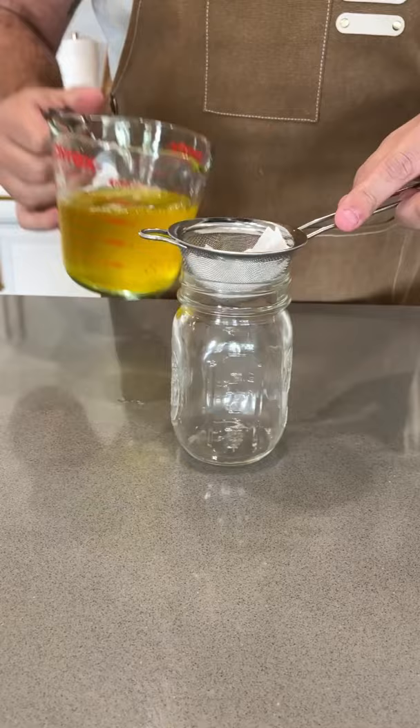I like to use a little mini sieve and pour it right into the jar using a little bit of paper towel or cheesecloth. Let it cool down, and oh my god.